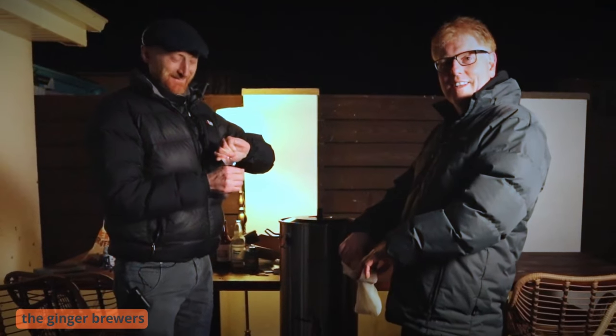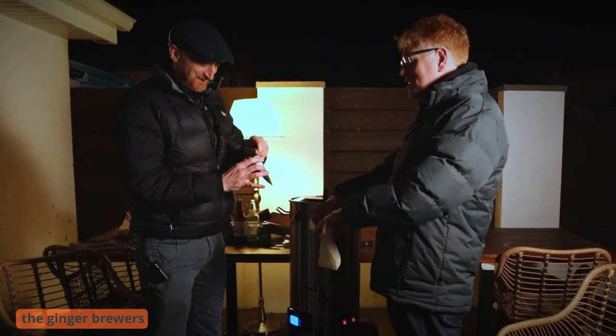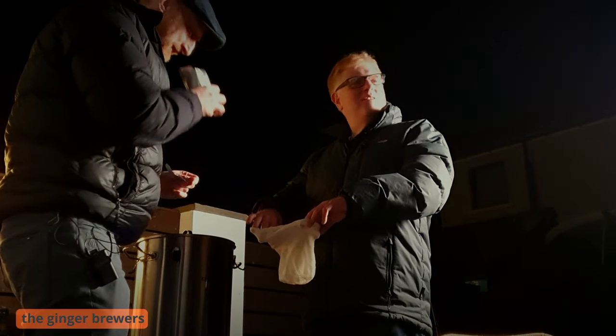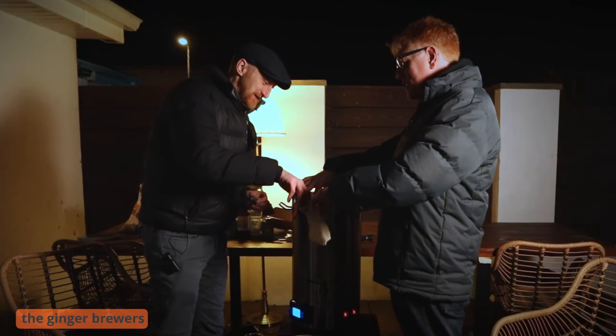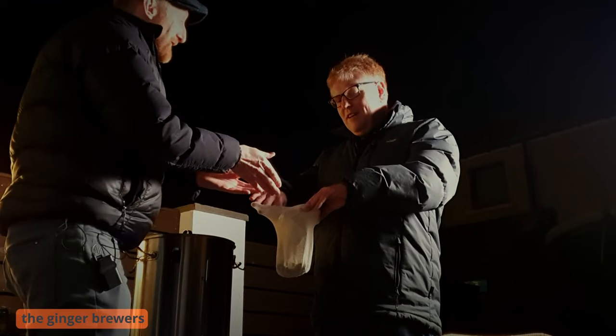From Hopland. Where's it from? I think it's Eastern Europe — Germany, Czech, something like that. It smells absolutely gorgeous. That's a big hole. Here we go.